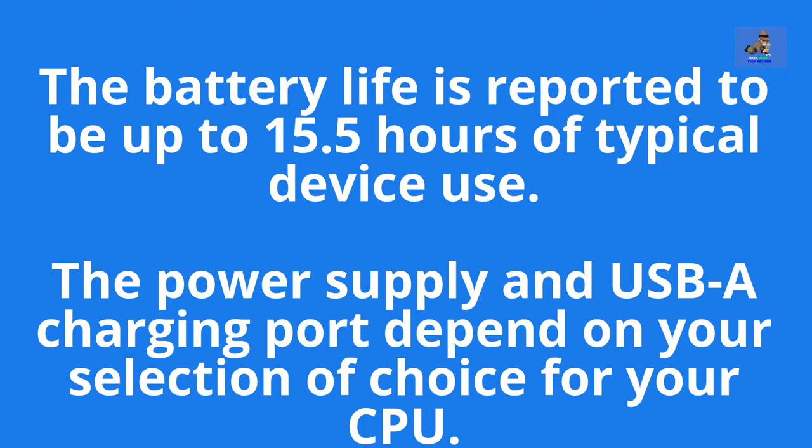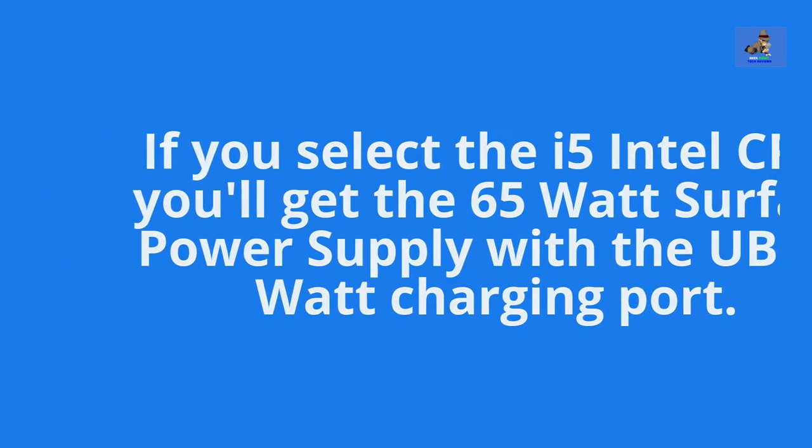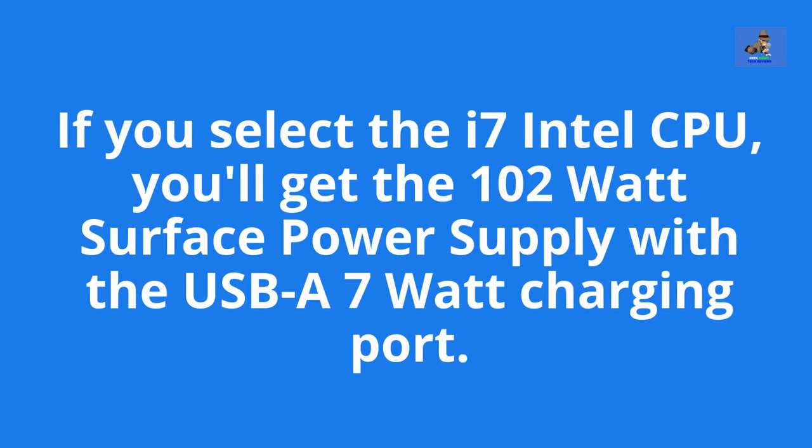The power supply and USB-A charging port depends on your selection of choice for your CPU. If you select the i5 Intel CPU, you'll get the 65-watt Surface Power Supply with the USB-A 5-watt charging port. Second, if you select the i7 Intel CPU, you'll get the 102-watt Surface Power Supply with the USB-A 7-watt charging port.